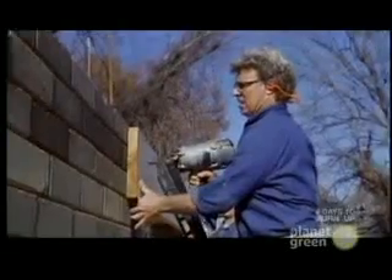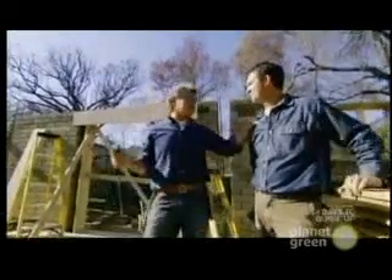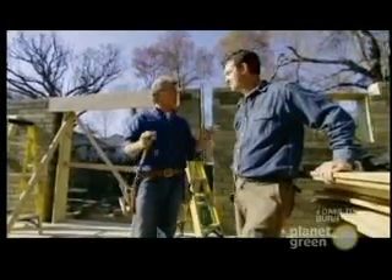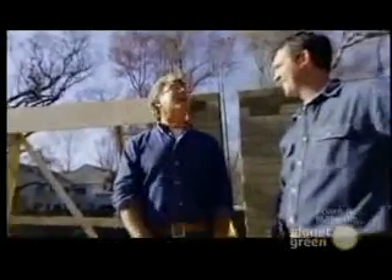You can nail right into these blocks. I am amazed. If you'd said, hey Steve, we're going to take mud, mix it with a little cement and some sand, no water, squish it, let it dry, and build a perfectly sound building — I would have said, I don't know what you're drinking, pal. I would have felt the same thing too, a couple of years ago. It takes a lot to impress me, and I'm impressed.